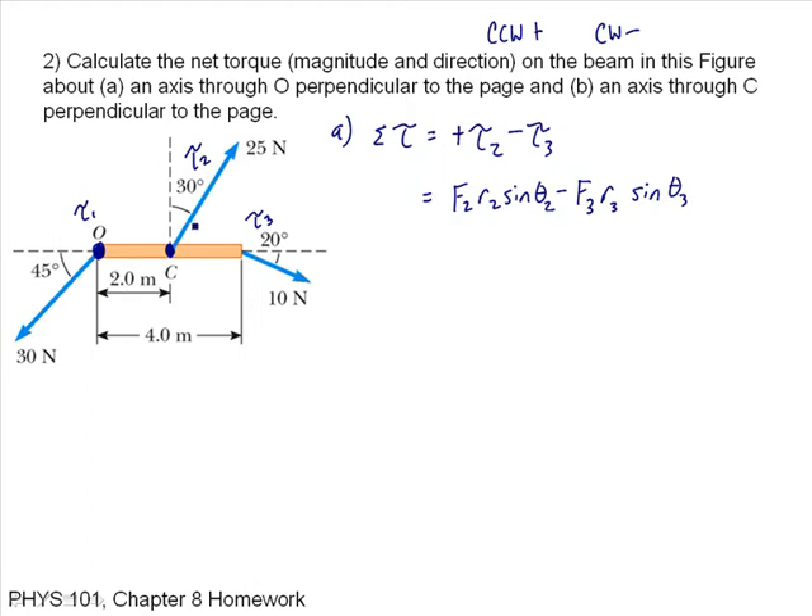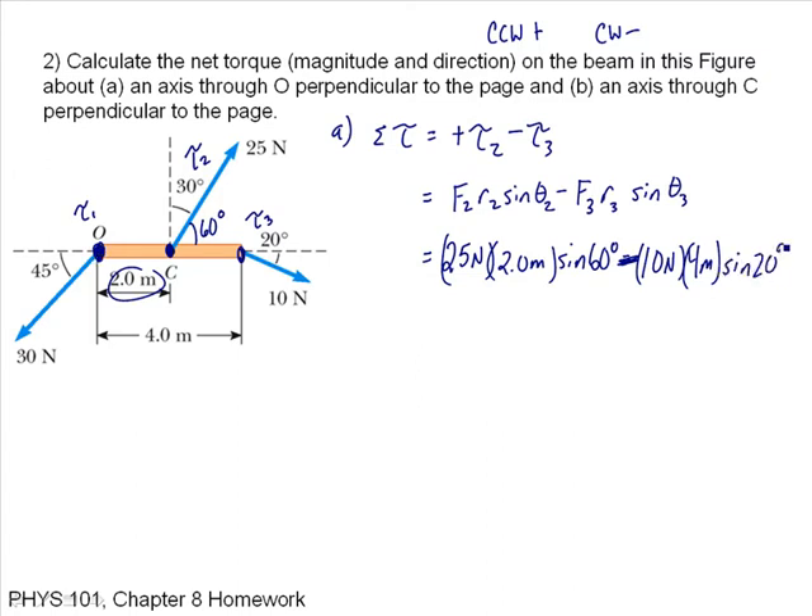Theta 2 is this angle, which is 60 degrees. Putting in my numbers: 25 newtons times the distance of 2 meters times sine of 60, minus F3 which is 10 newtons, times 4 meters (the distance to the axis of rotation), times the sine of 20. Putting in those numbers, I get a torque of positive 29 newton meters.